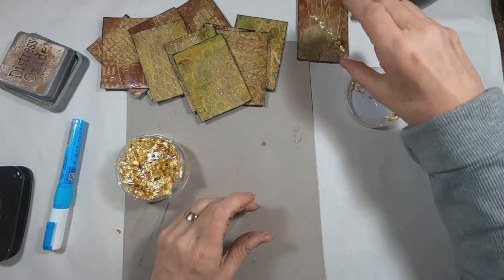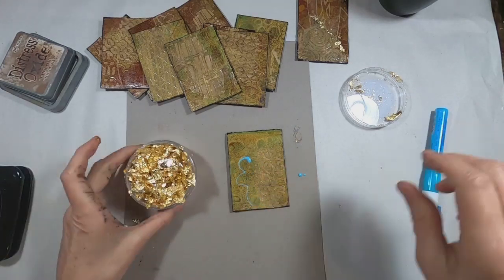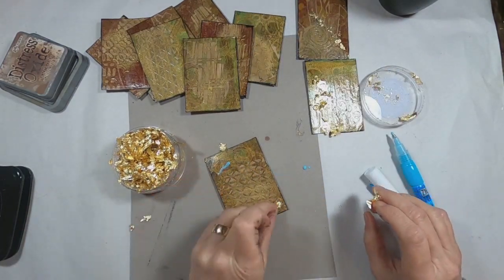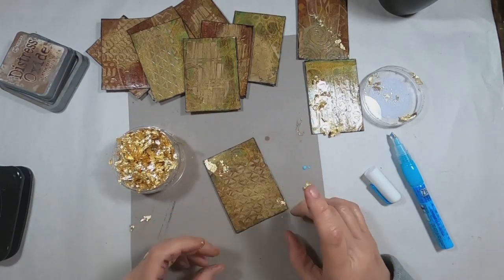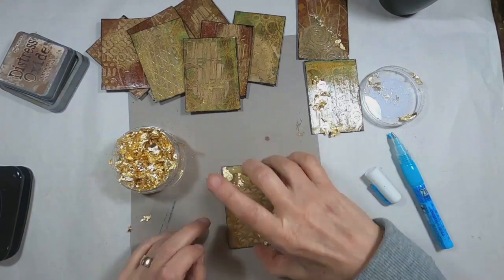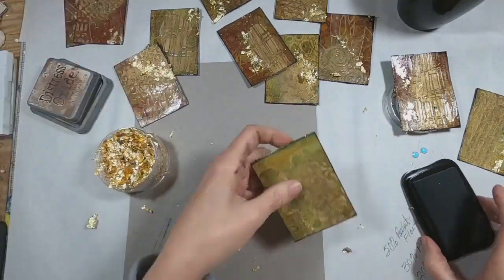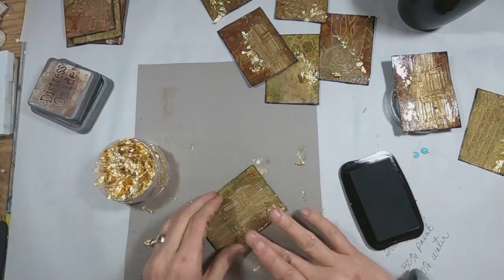I'm going to do that on each card, just very randomly adding some glue with this glue pen to adhere these gold flakes. When you open up one of these containers of gold flake, make sure there isn't a fan or anything else going, because these will go all over the place — it's almost worse than sequins, but not quite as bad. I think that adds a little bit more to this.